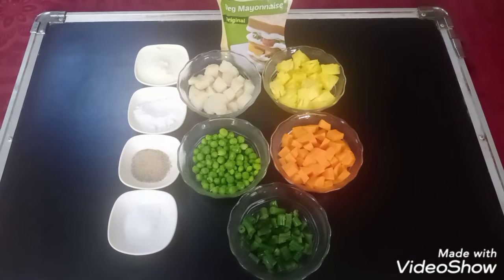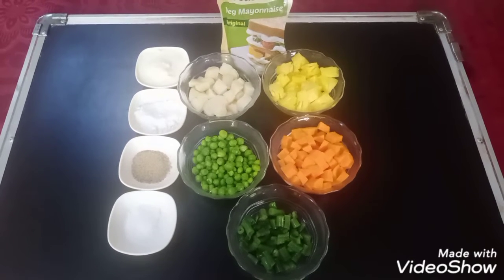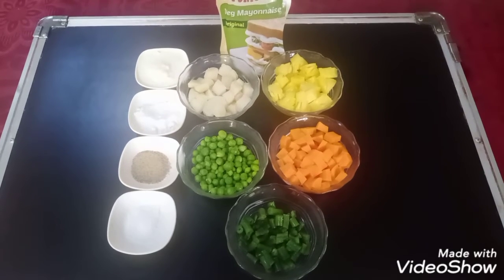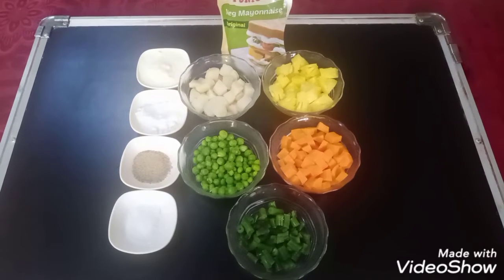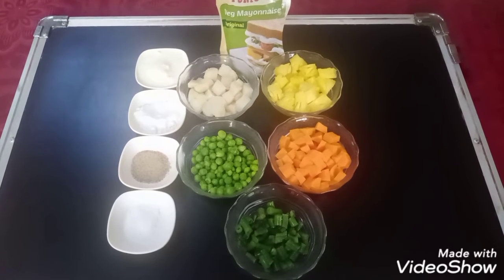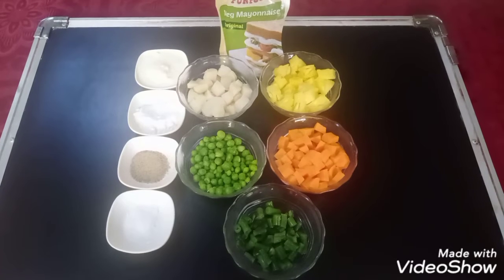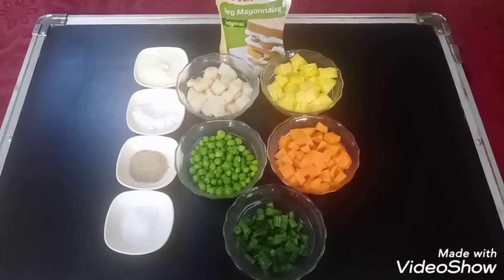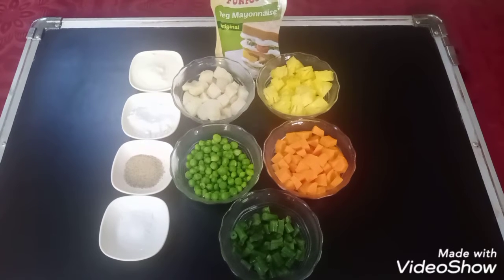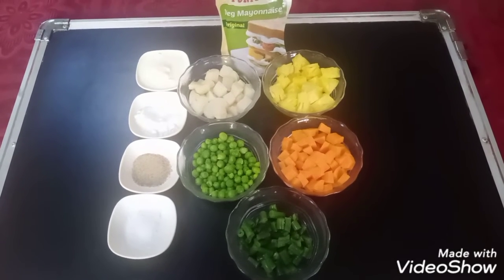What do we need Chef? We need 1½ cup diced-cut pineapple, ½ cup diced-cut carrot, ¼ cup diced-cut french beans, ¼ cup green peas, ¼ cup diced-cut potatoes, salt to taste, white pepper powder, ½ teaspoon sugar, 1 tablespoon, 2 tablespoon cream, and 3 tablespoon mayonnaise.